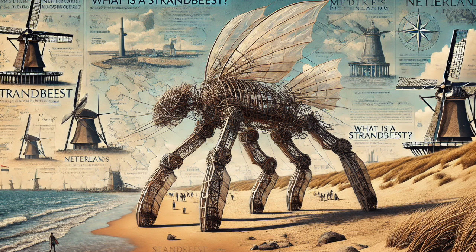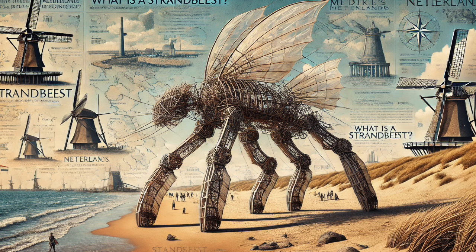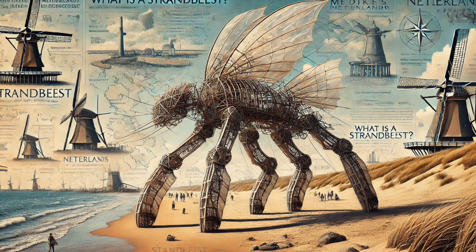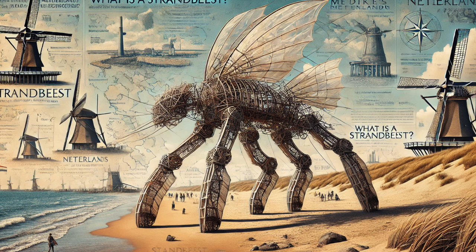Let's talk about the challenges, because building something this unique and intricate on a windswept beach had to come with serious hurdles. Janssen had to deal with shifting sand, salt spray, unpredictable gusts of wind, even the occasional storm. These creatures had to be tough, resilient, adaptable. Surprisingly, he stuck with those simple PVC pipes. He discovered that resilience doesn't always come from brute strength — it can also come from flexibility and adaptability. He realized that to survive on the beach, the Strandbeests needed to bend and flex, to give way to the forces of nature rather than resist them head on.